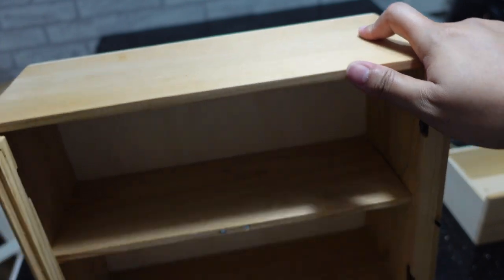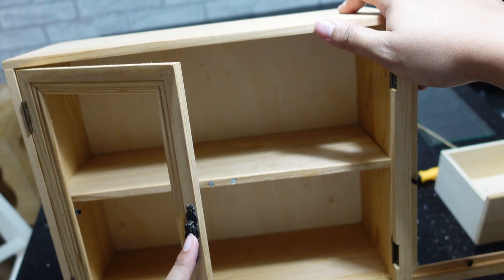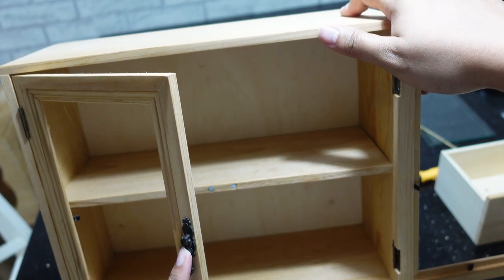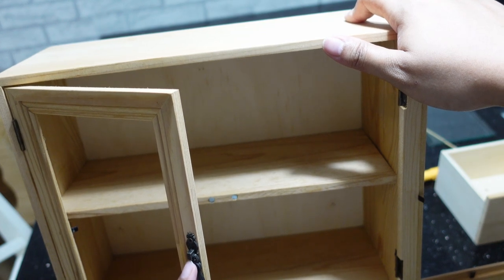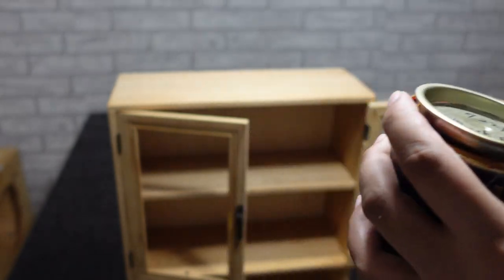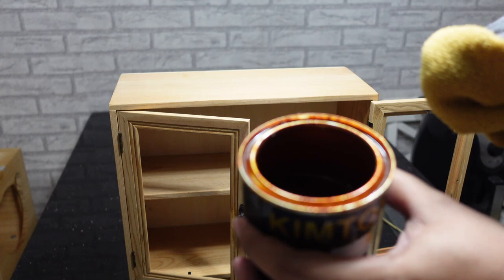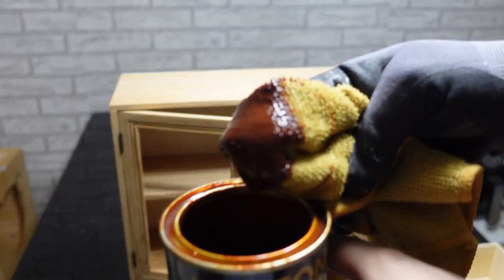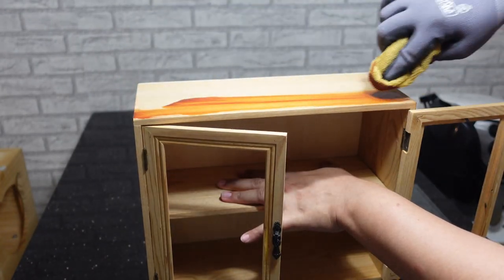I tried to remove this piece but was not able to. I think they had it glued on just a bit, and the wood is kind of fragile, so I'm not going to try and remove it at all. I'm just going to keep it on because we're not doing any painting anyway — it's just staining.